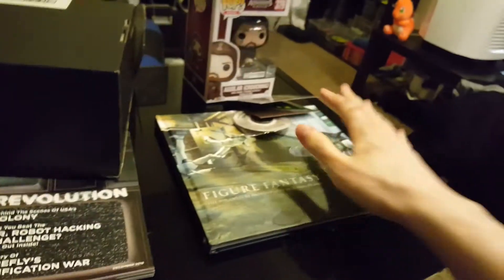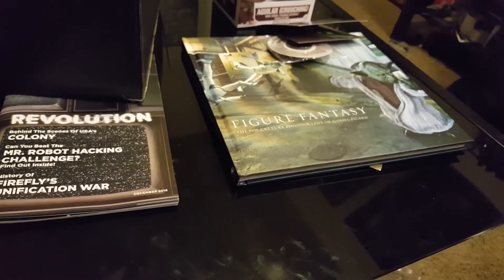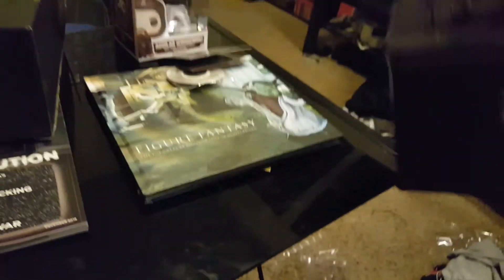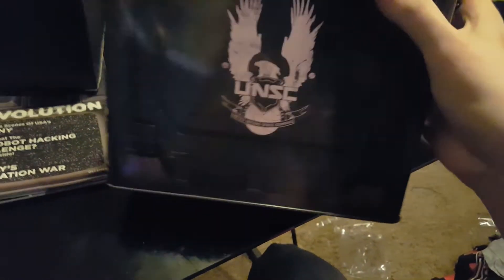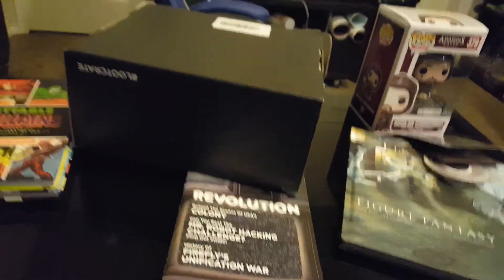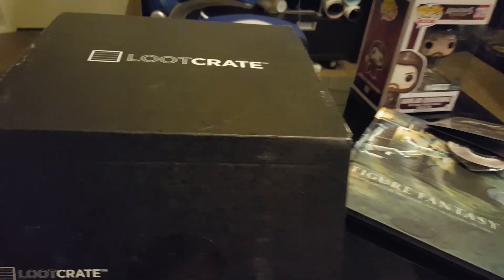That's pretty much everything. In total I got like five or six shirts, three hardcover books, a Pop figure, and the Halo-themed crate — which is actually far cooler than I thought it would be. I'm a huge fan of Halo so I'm really happy to have that to store some games in. Thanks for watching, and thanks to Loot Crate and Loot Vault for having a great discount — all this stuff was just $25 or less. Have a nice day!